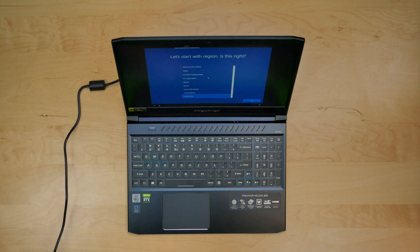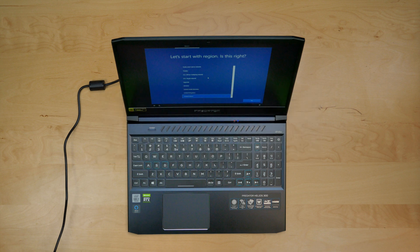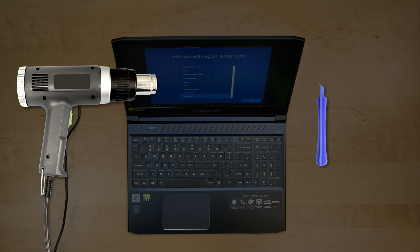This is a guide on replacing an LCD on an Acer Predator Helios 300, model number PH315. For the replacement process we'll need the following tools: a heat gun, a plastic pick or a couple, and a metal pick.